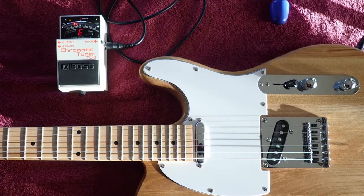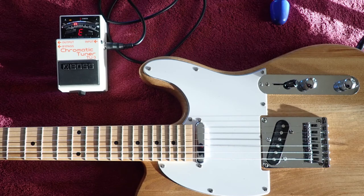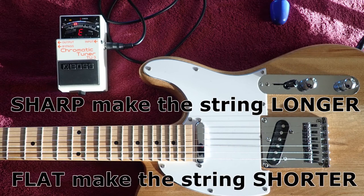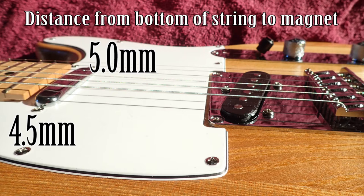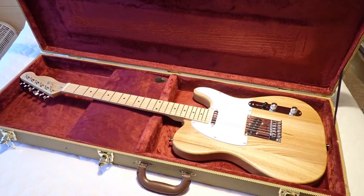The string heights are set using an Allen key on the individual bridges. To set the intonation you need an electronic tuner. It's best to lower the pickups so the magnets don't interfere with the strings. Check the string is in tune, check the harmonic is in tune by pressing down on the 12th fret. If it's sharp, make the string longer; if it's flat, make the string shorter, by adjusting the individual saddles. Set the pickup heights so you get a good balance between the two pickups - on this one the bass side is higher on the neck pickup, and the treble side is higher on the bridge pickup. Then it should be complete.